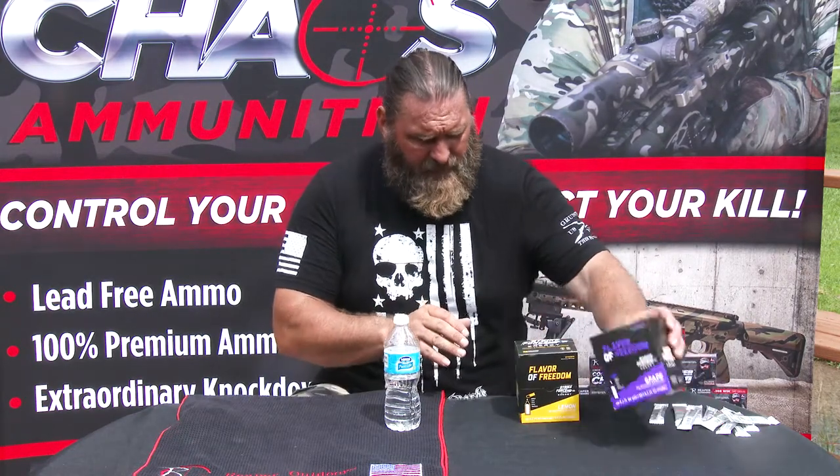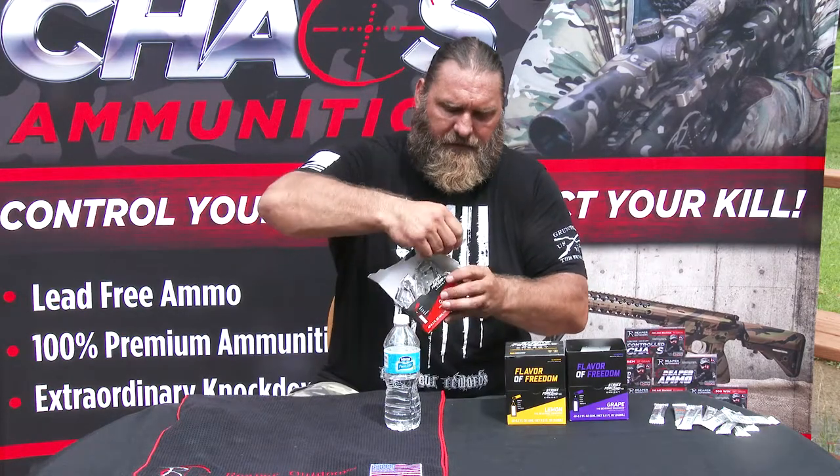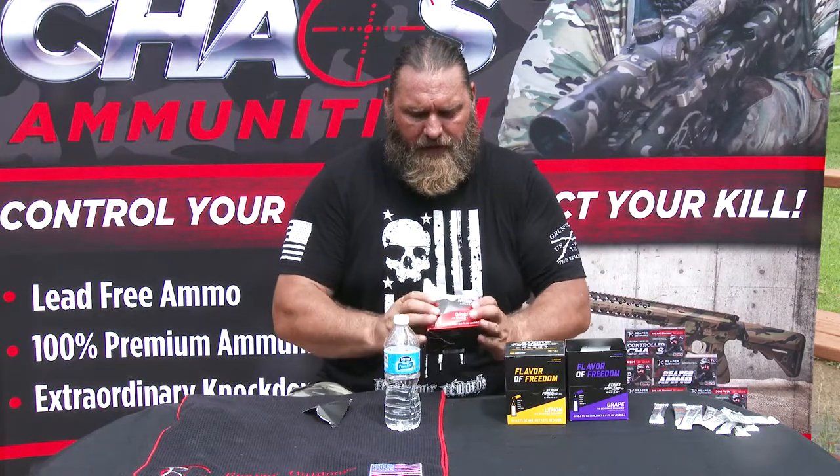So if there are any stores out there that want to buy it, here's your packaging. It's as simple as — you open it up, rip the lid off, and it sits on your counter. It looks a lot better than this one I messed up, but you get the idea.